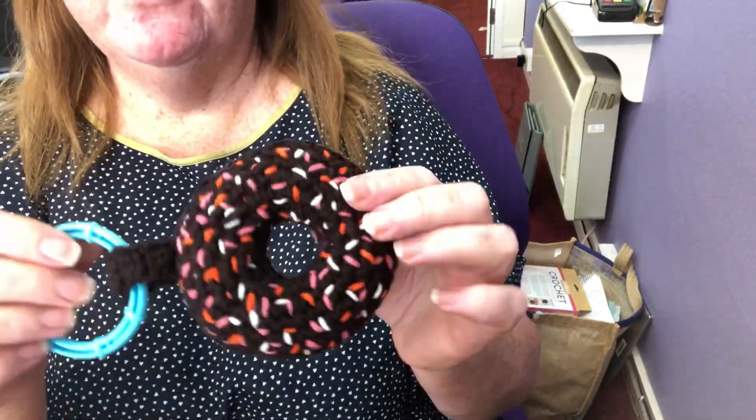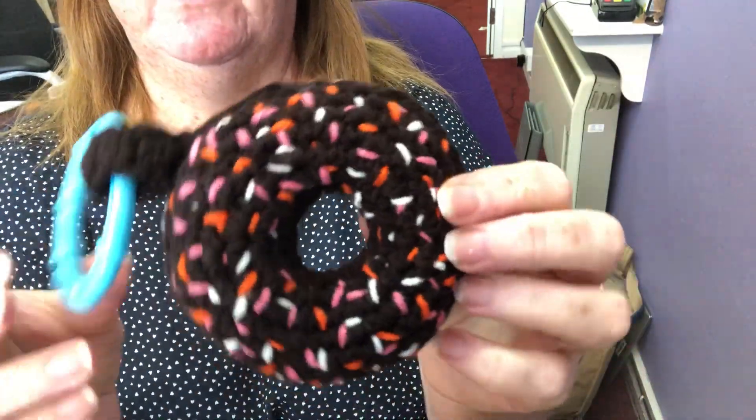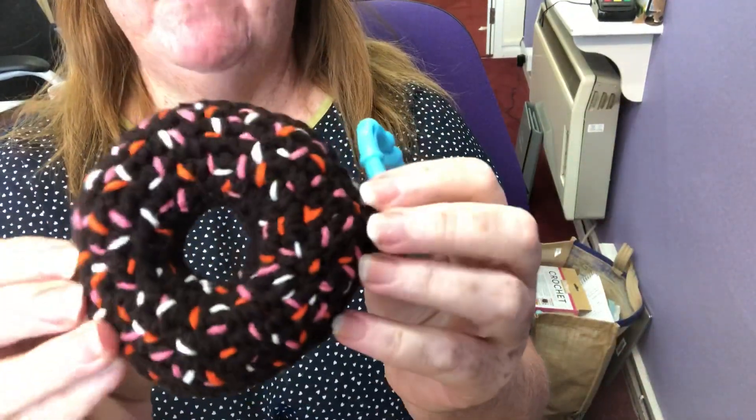Hi guys, Crochet Rocks, Tracey here. I just wanted to show you this — my very second attempt at amigurumi.